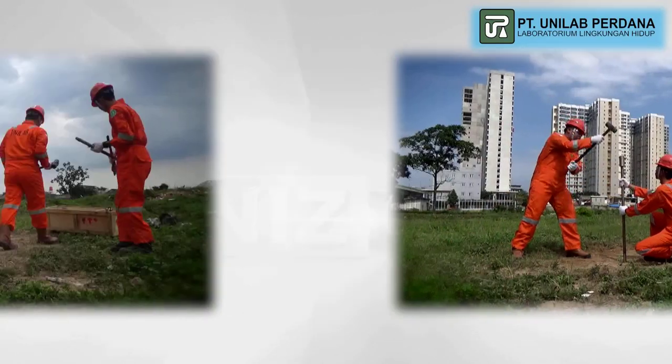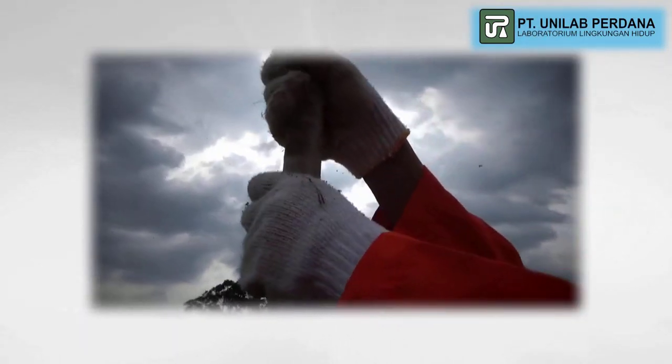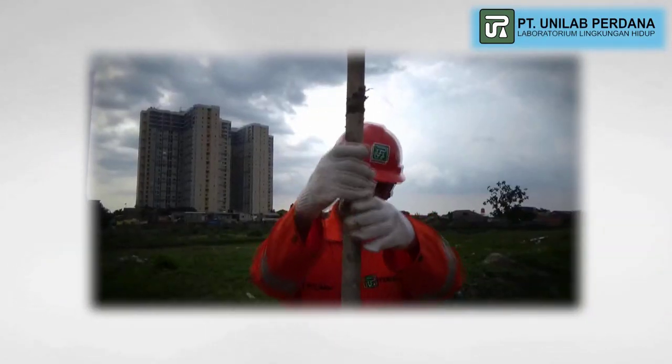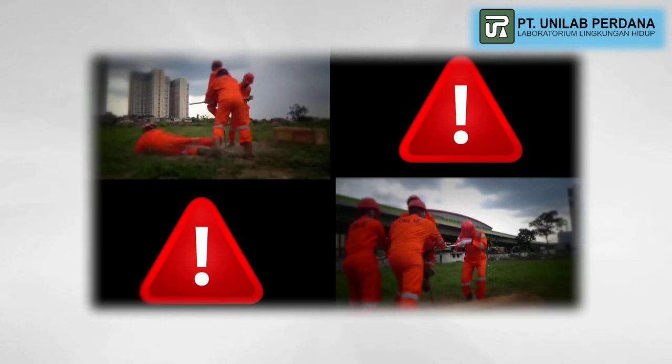PT Unilei Perdana is very concerned about workers' safety and health. The safety moment video aims to raise awareness of workers on occupational safety and health. Here is the safety moment of drilling activity for soil sampling.